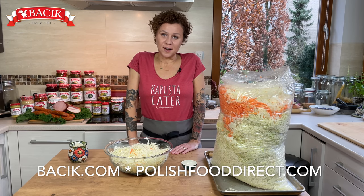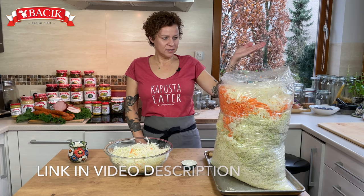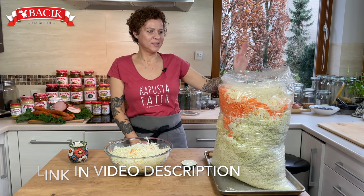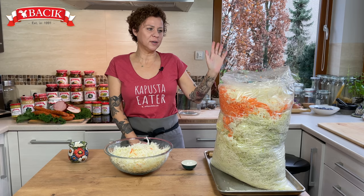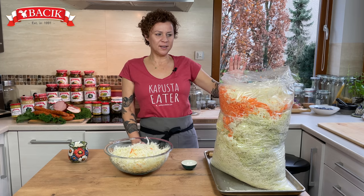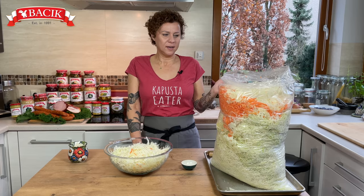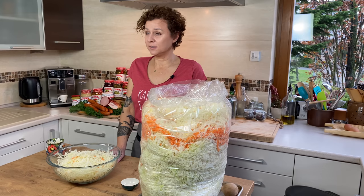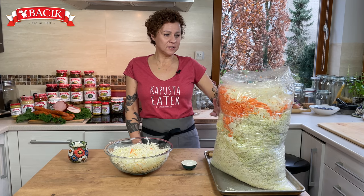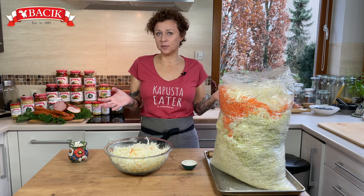So let's get started. Us Poles go all out — this is how producers in Poland prepare us for the winter season. You can buy a 10-kilo bag of shredded cabbage at the market, and the cabbage comes shredded already. All you have to do is mix it with salt and your sauerkraut is souring for the winter.